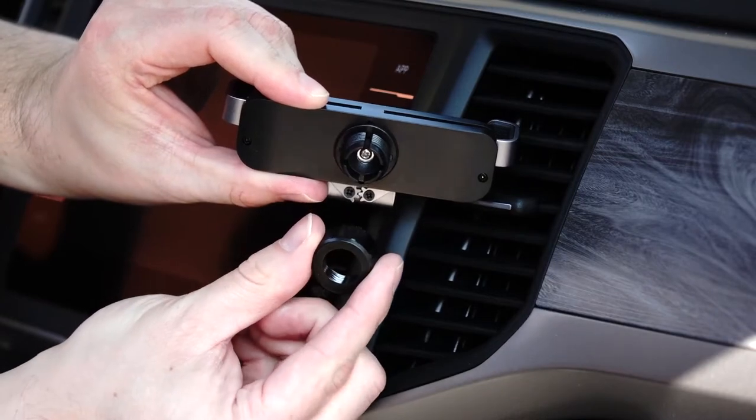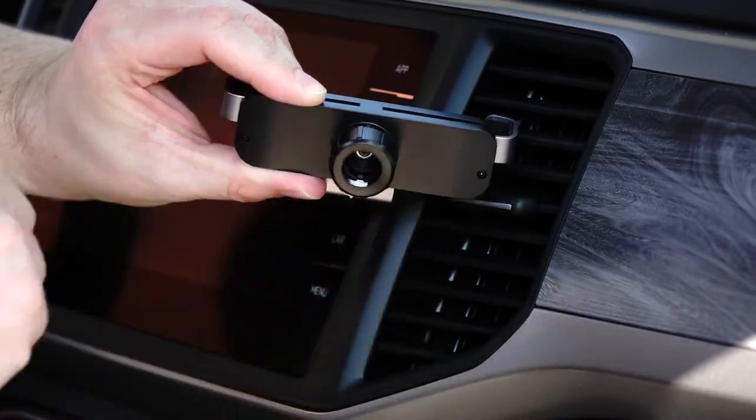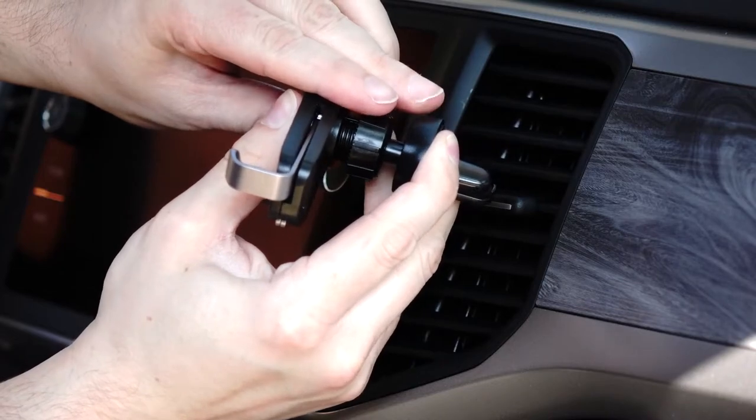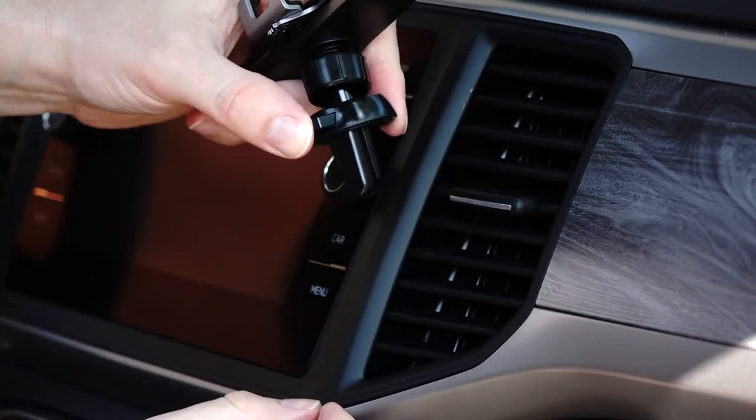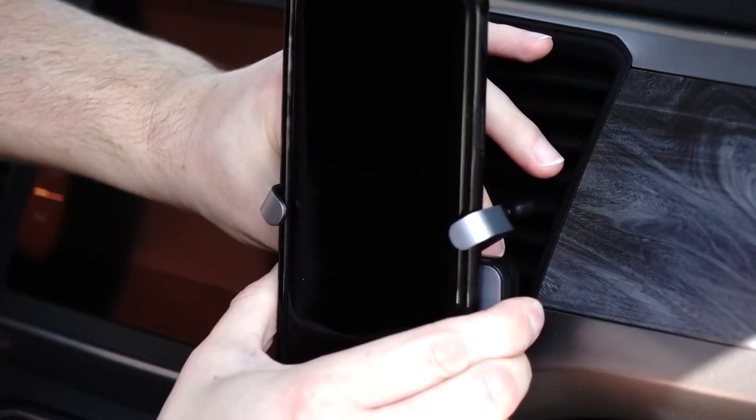To install, begin by loosely threading the tightening collar onto the threads of the mount's head. Then place the vent mount's ball into the socket. Next, place the mount into the vent, angle the mount to your desired position, and tighten down the locking collar.